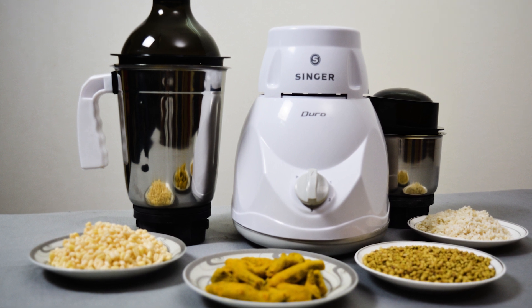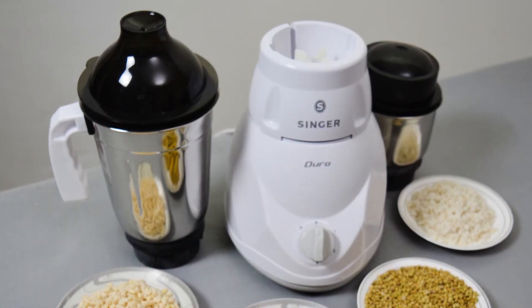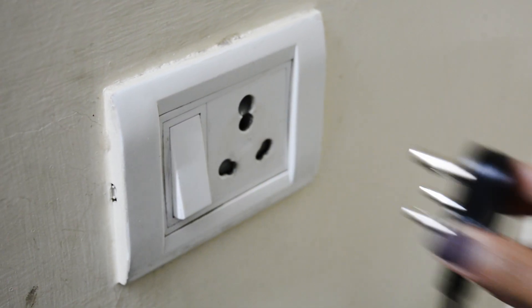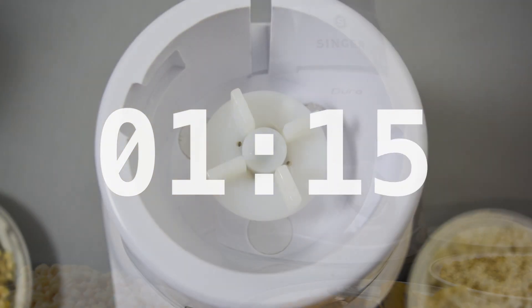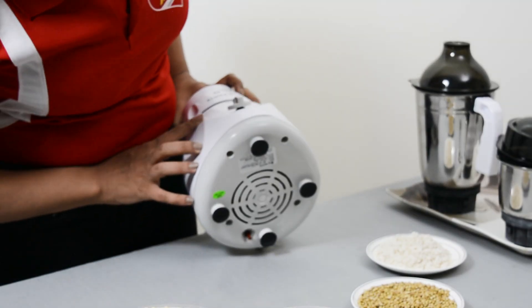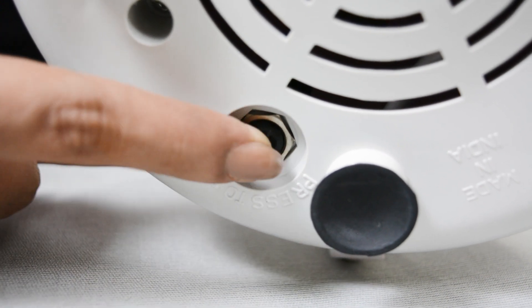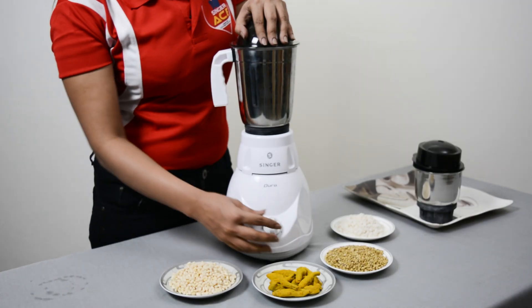To restart your mixer grinder, you will need to switch it off and unplug it. Then wait for 2-3 minutes to let it cool down. After that, push the reset switch to the bottom. The auto-cut switch will deactivate, and you can plug your machine in again.